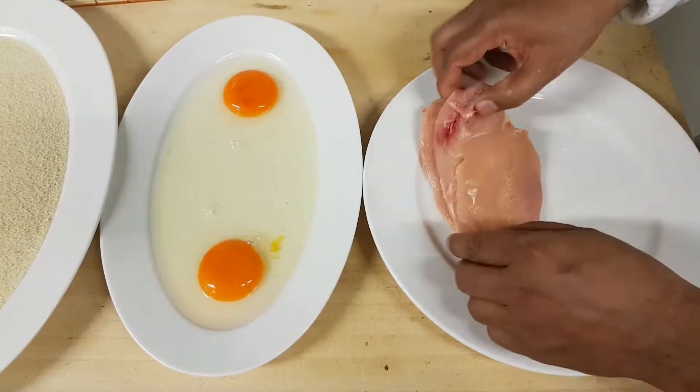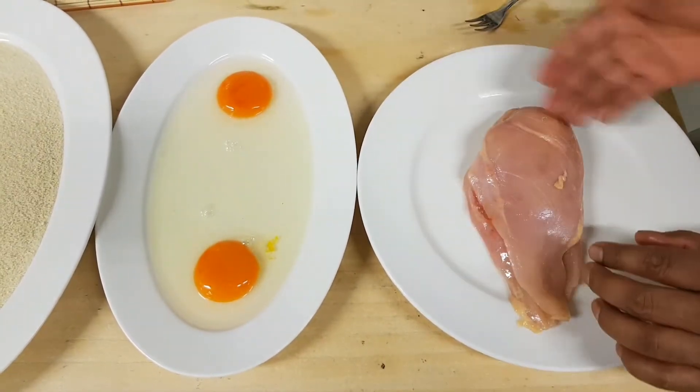Assalamualaikum, I am Babisro man. I am sharing a recipe with you today. This is a recipe for some of you — a recipe for a meal.